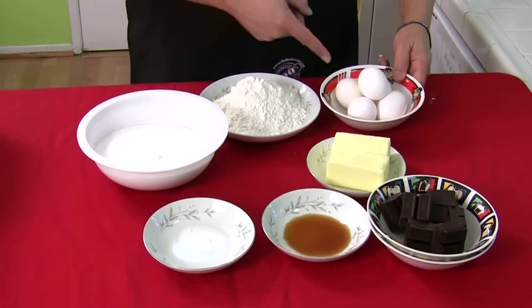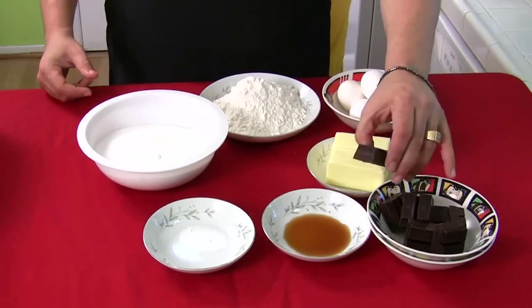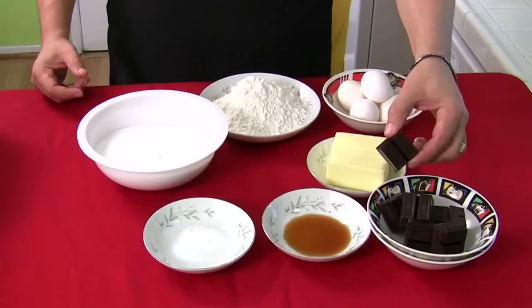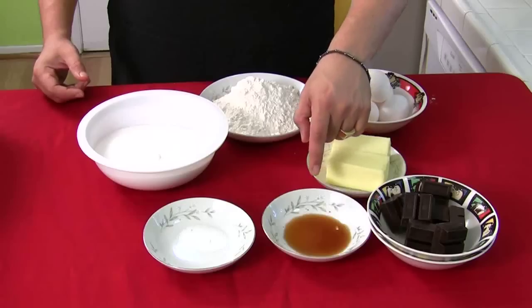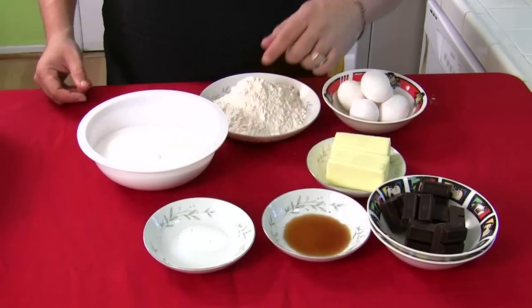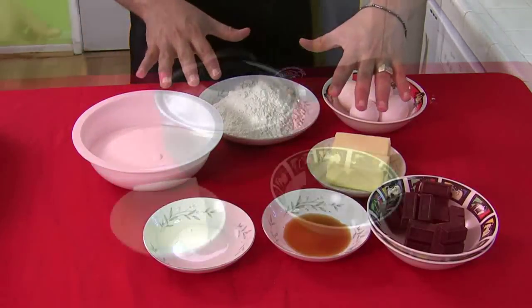You're going to need five eggs, one cup of butter, and eight of these — they're unsweetened chocolate squares, eight one-ounce squares. You're going to need a tablespoon of vanilla, a teaspoon of salt, three cups of sugar, and one and a half cups of flour. That's it.